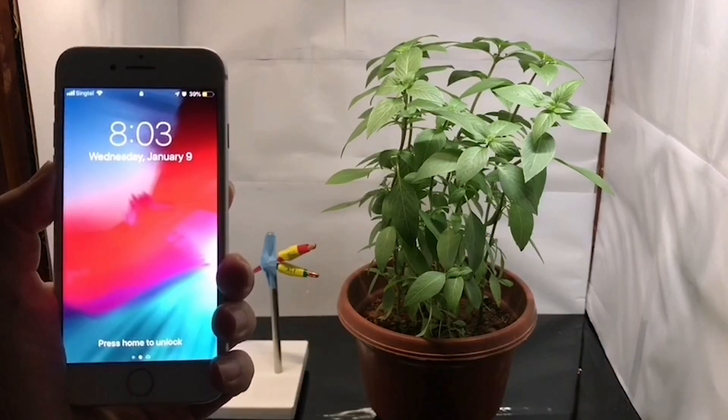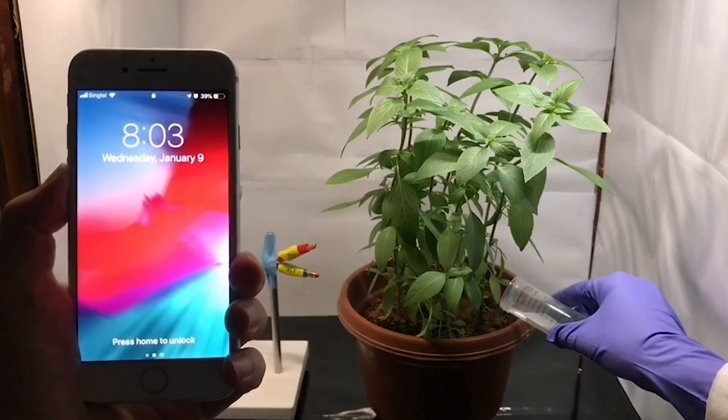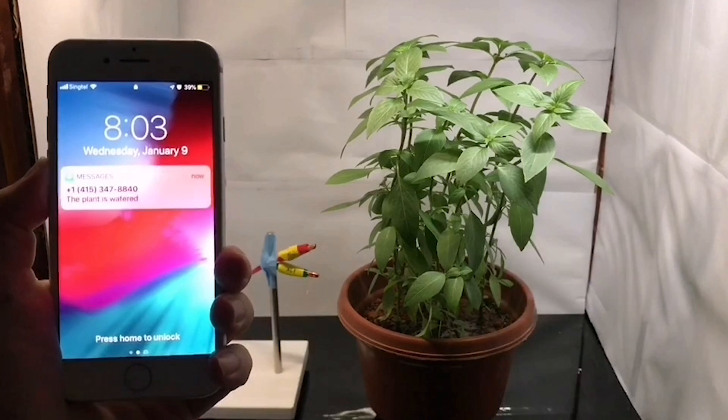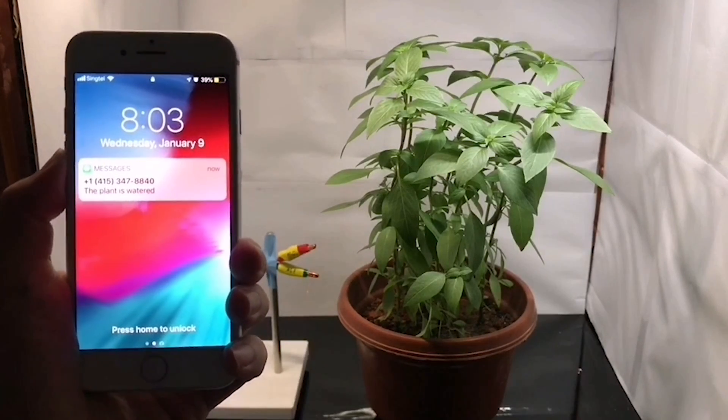Moreover, when a plant is watered, an electrical signal is also captured by our electrode. We can easily translate the signal and send a message to the smartphone, writing: "Your plant is watered."